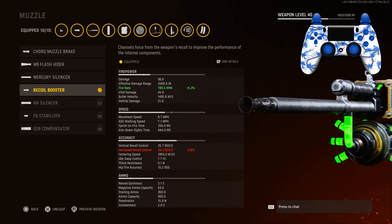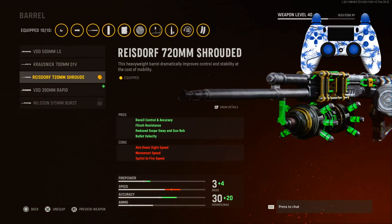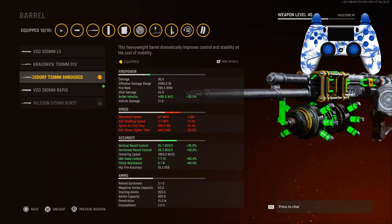For the barrel we have the 720mm Shrouded for the recoil control and accuracy, flinch resistance, reduced scope sway and gun bob, and bullet velocity. It does make the gun slower, but you're going to be using it at mid-range, so we're going to need the bullet velocity, vertical and horizontal recoil control, idle sway, and flinch resistance. You can see on the chart it brings accuracy up by a lot, and firepower up a little bit.